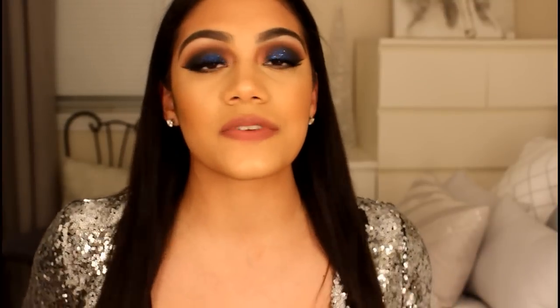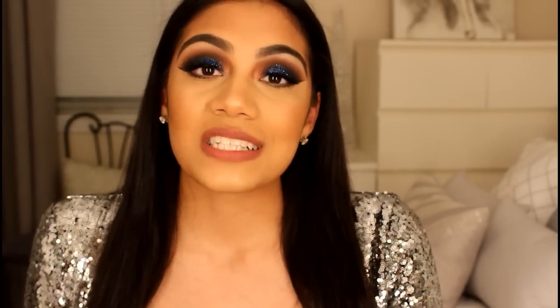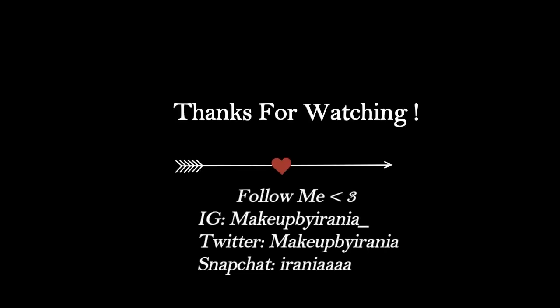This is the final result. I really hope you guys enjoyed this video — please don't forget to subscribe and give this video a thumbs up. I hope you guys have a wonderful and healthy New Year, and I will see you guys in my next video.